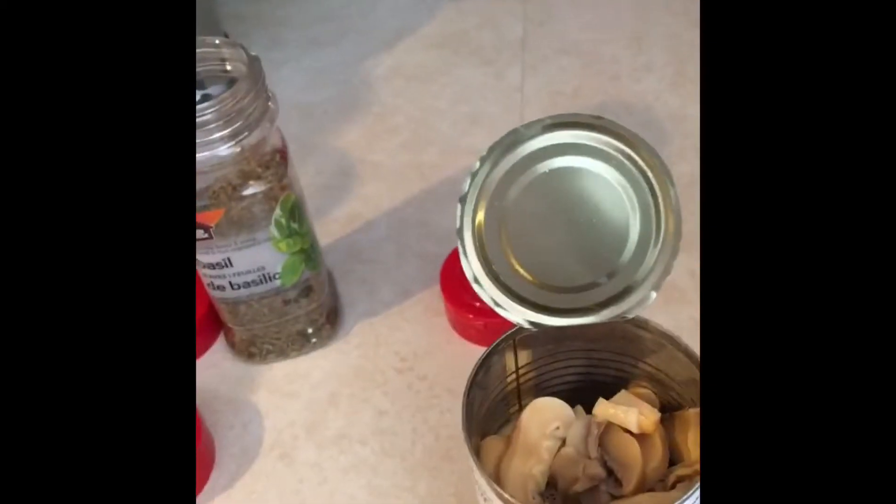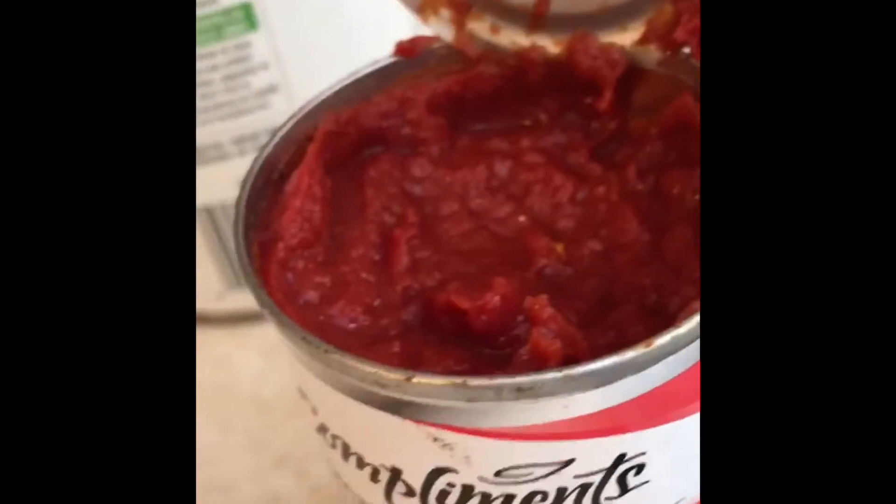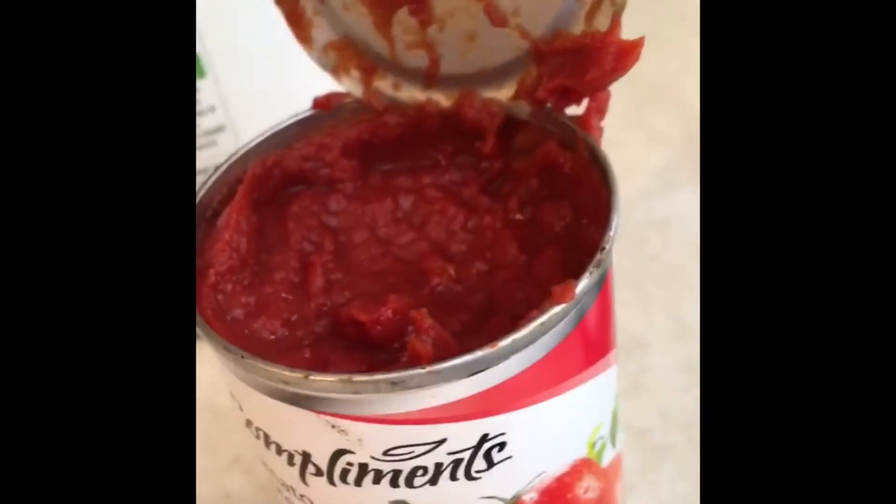Then I have these cans open and all of that gets mixed up. I add crushed tomatoes, a can of tomato sauce, a large can, a can of mushrooms strained if you like them, and about half a can of tomato paste, or as much as you like. You can strain off any extra grease.